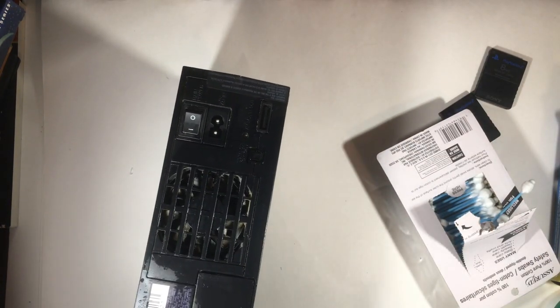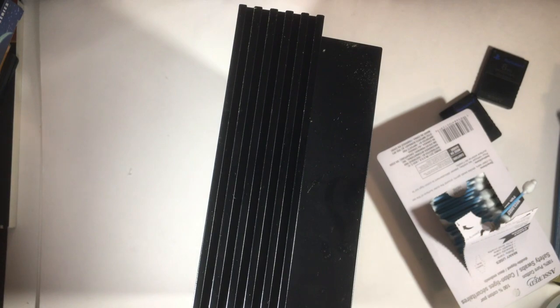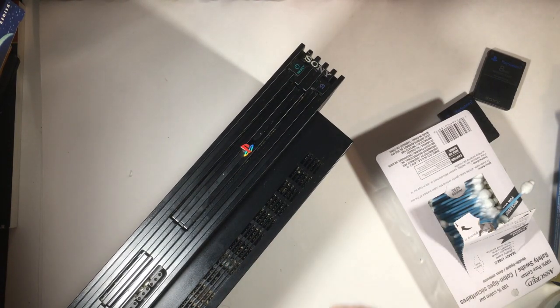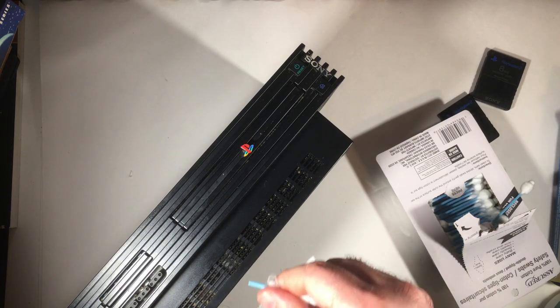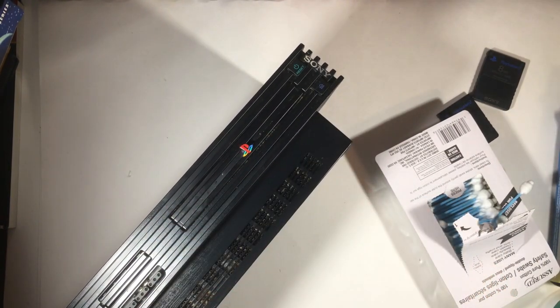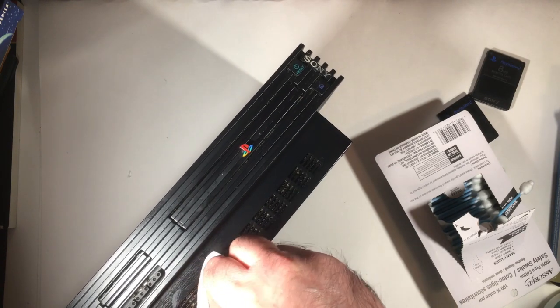I did a quick once-over on the ports in the back since I was already back there. For the side crevices — just like the front, back, and sides — I take a q-tip, put a wipe in the middle, then go one up, one down, one up, one down through each one. That works pretty good and cleans it well. You do that on all the edges — front, back, and both sides. You can see the vents are cleaner than they were.